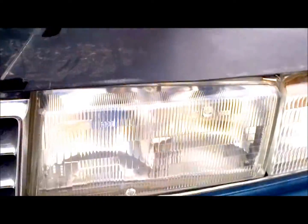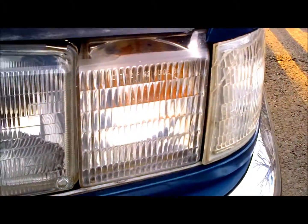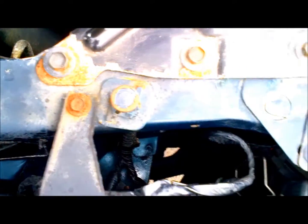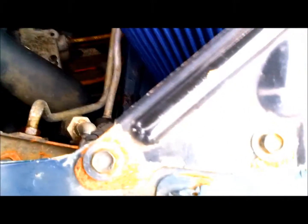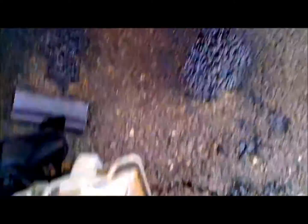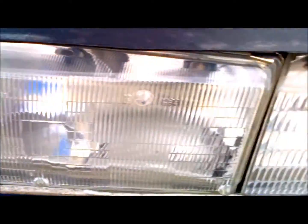All right YouTube, got it in. The part's in, screwed in. Rust. But it's all in. I'll show you what it looked like before — nice crack, busted. Used, but only cost me about 65 bucks.